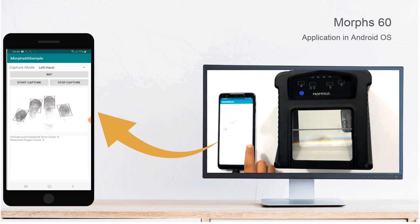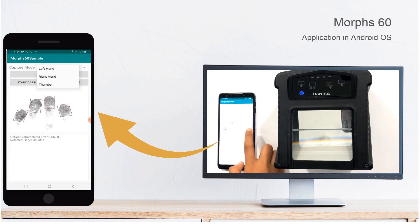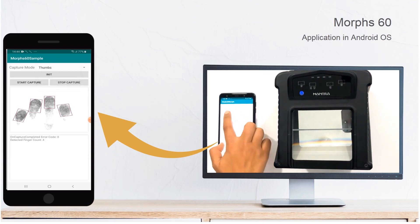Now for thumbs, select the thumb option, click on start capture and press two thumbs against the screen.